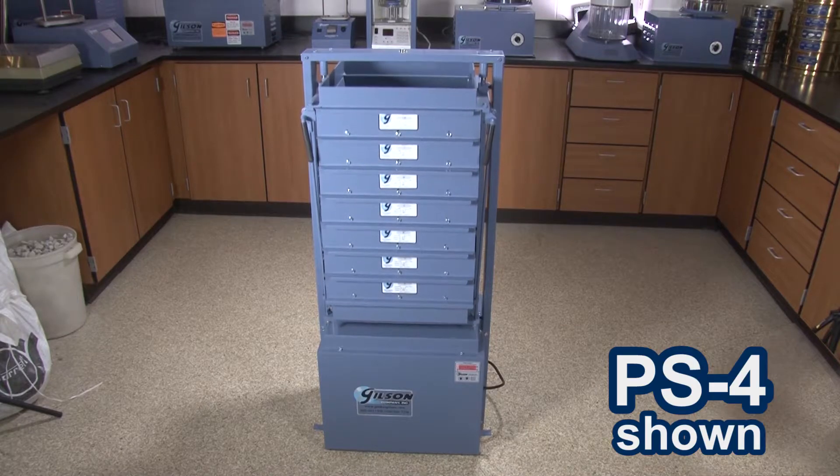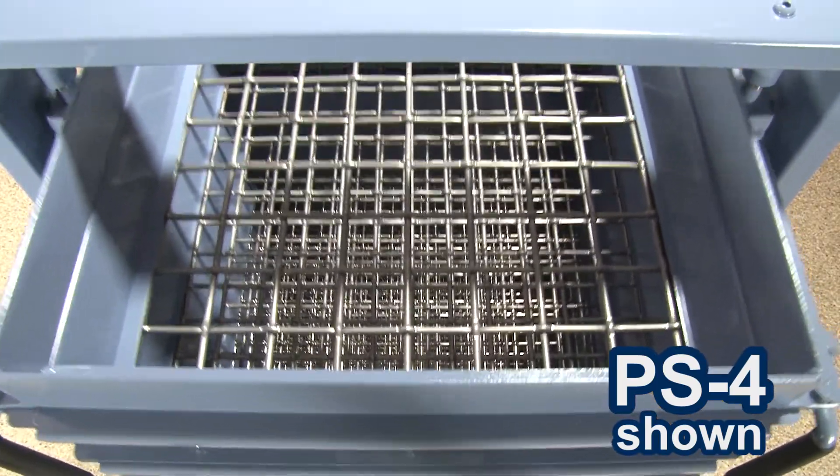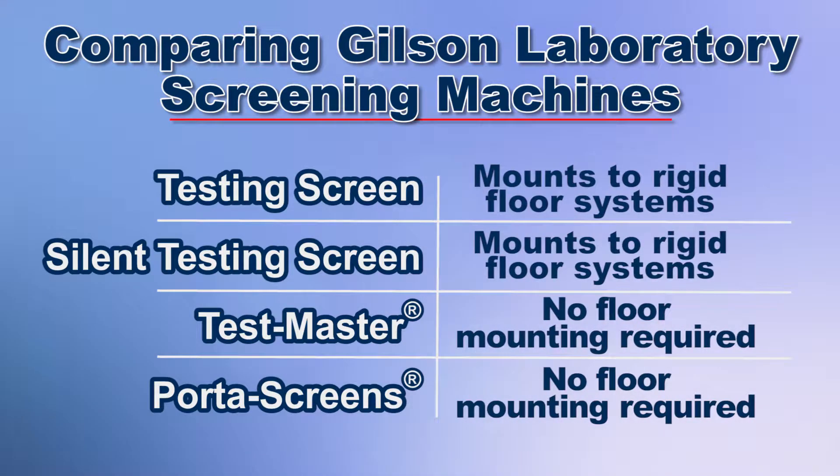Both the Testmaster and Porta screen models have a synchronized rotating counterbalance system for stable operation with no required floor mounting. Whereas the testing screen models are designed to be secured with anchor bolts to a rigid floor system such as a concrete slab.